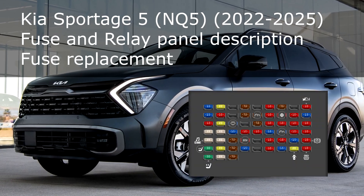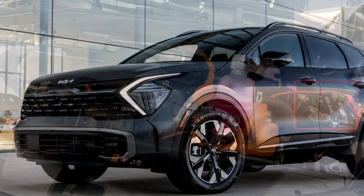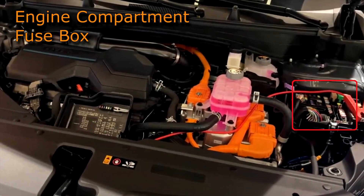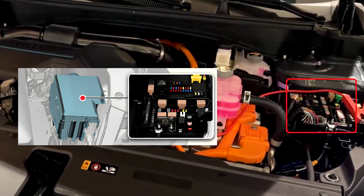Kia Sportage 5th generation, fuse and relay panel description, fuse replacement, engine compartment fuse box. The fuse box is located in the engine compartment, left side, as shown in the image.